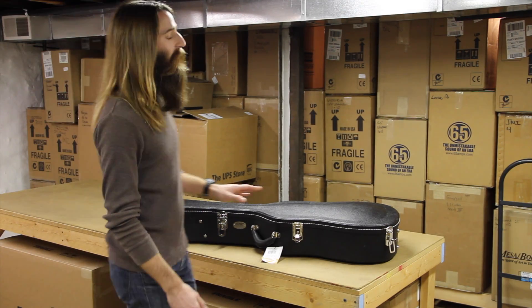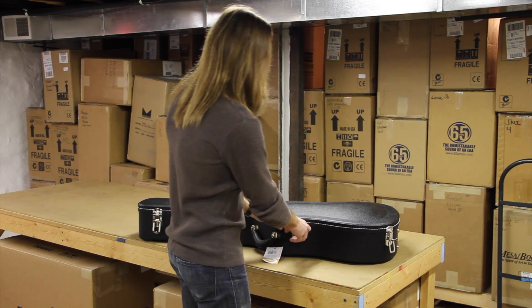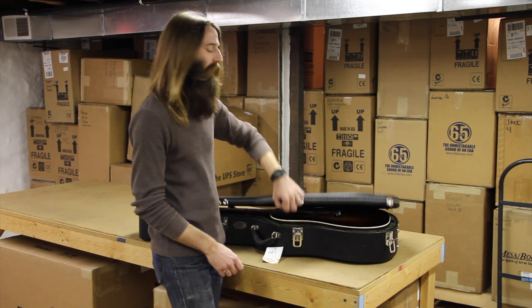Hello there folks, I'm Matt with Eddie's Guitars coming to you as always from St. Louis, Missouri. I've got a very nice vintage inspired guitar from our friends over at Collings for you today.